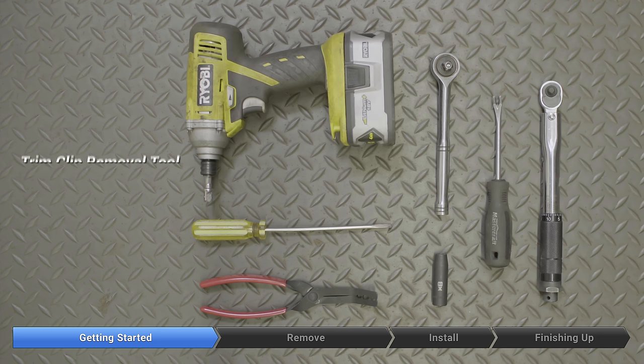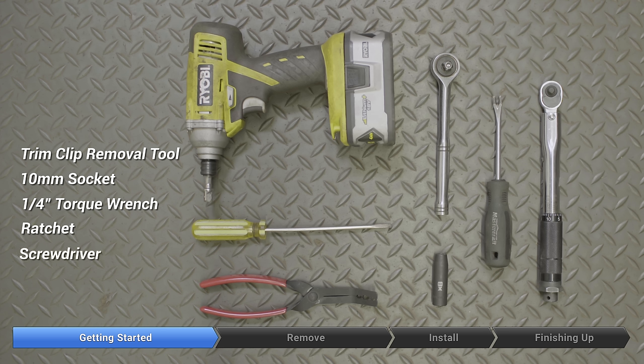For this repair we used a set of pliers for moving hose clips, a 10 millimeter socket, a torque wrench, a ratchet, and a screwdriver for removing the connector on the solenoid.